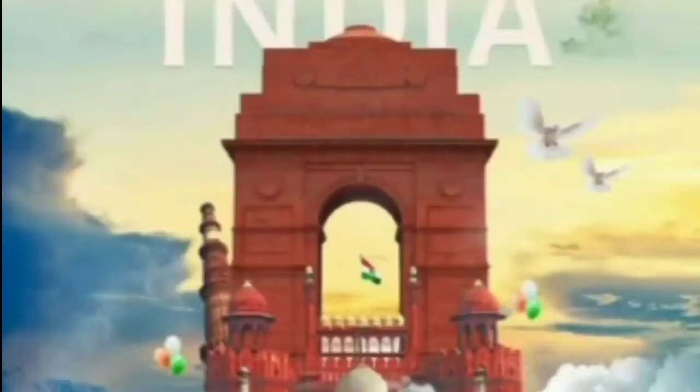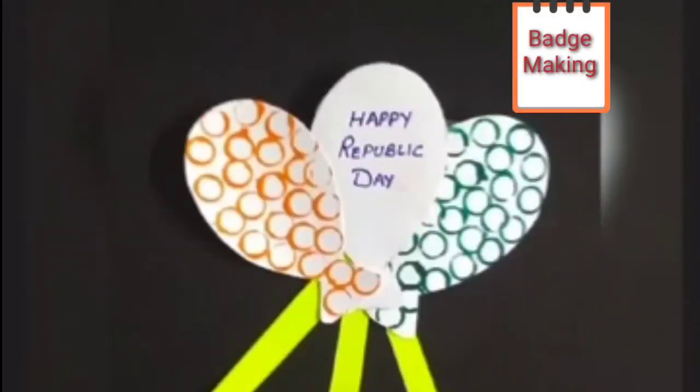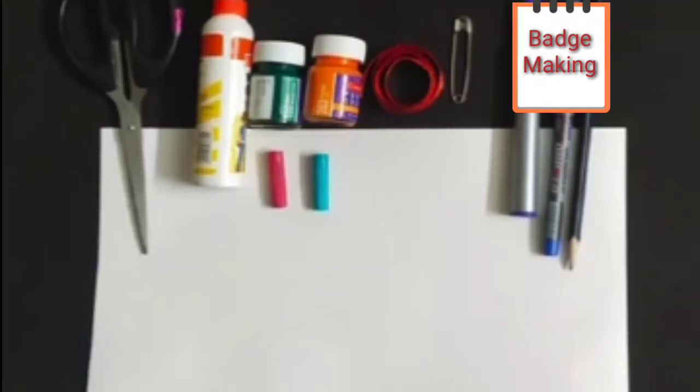Republic Day is our national festival. On this day our constitution came into effect on the twenty-sixth of January and the President of India hoists the national flag. Today we are going to make a tricolor badge. For badge making we need one A4 size sheet of white color, pencil, blue color sketch pen or marker, one safety pin, poster colors of orange and green color, fevicol, scissors, and two sketch pen caps.